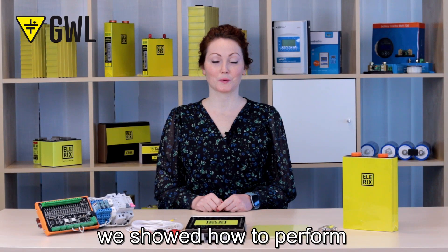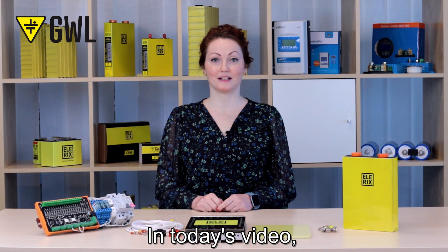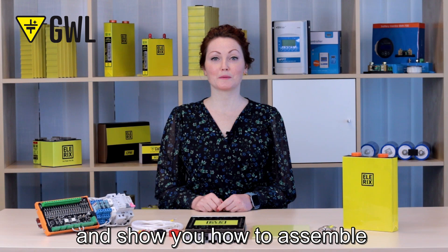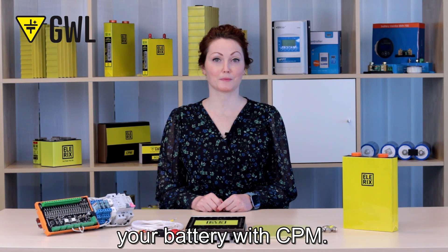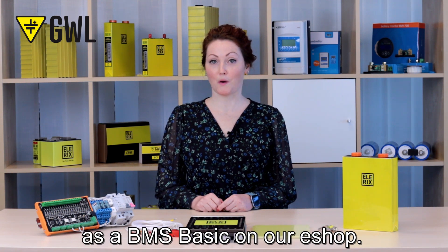In the previous video we showed how to perform the initial charge of the LFP battery. In today's video we will follow up and show you how to assemble the LRX battery holder and how to safely interconnect your battery with the sole performance monitor. You can buy this system as a BMS Basic on our eShop.